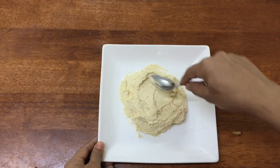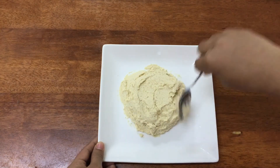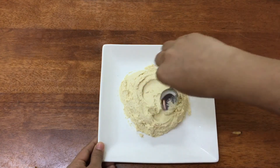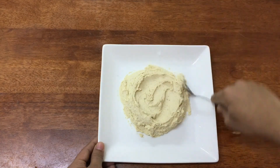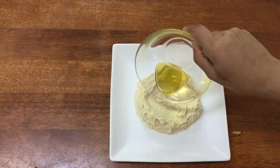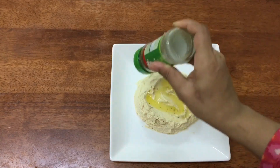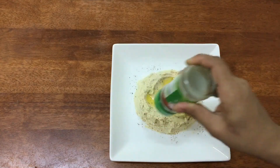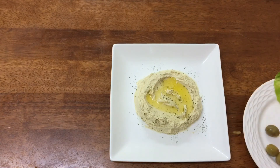Let's serve the hummus — put the hummus on top. Now we're going to add olive oil. Now we're going to add parsley on the top. Add olive oil and lettuce.